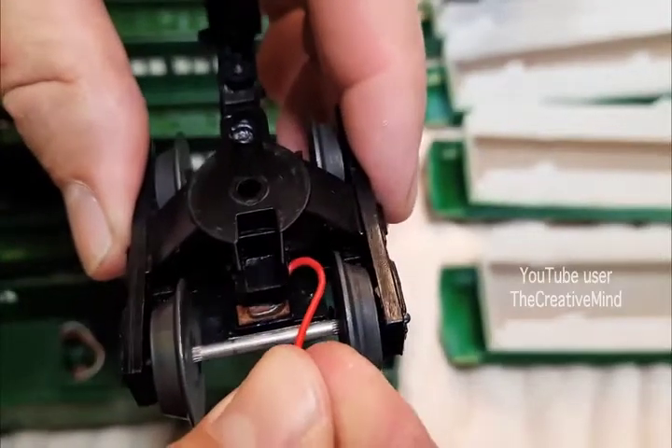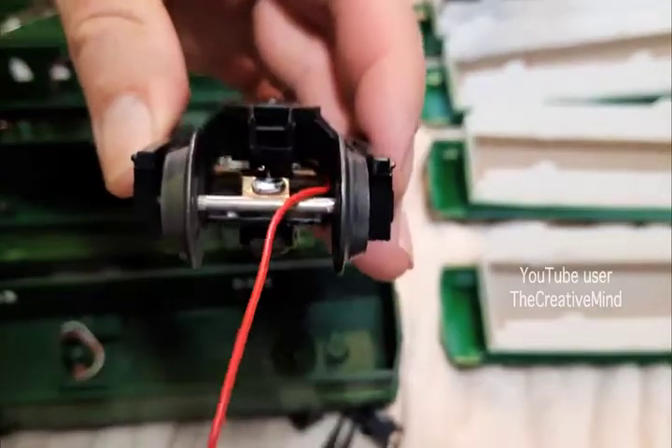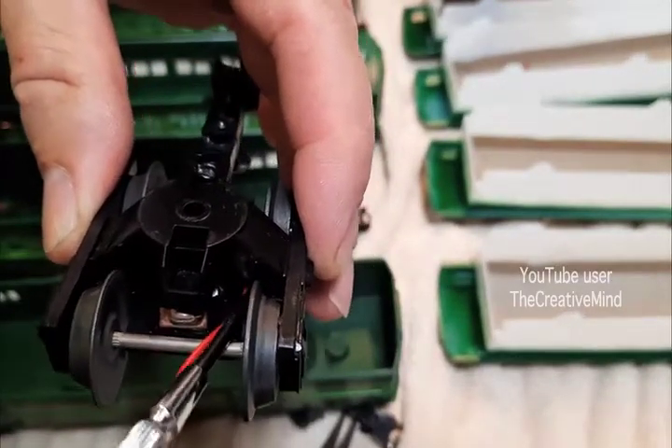Now take the wire and push it into the truck because we don't want the wire rubbing up against the wheels and creating a short later. If you can, take a screwdriver and bend the wire into place so that it's not up against the wheels or anything.